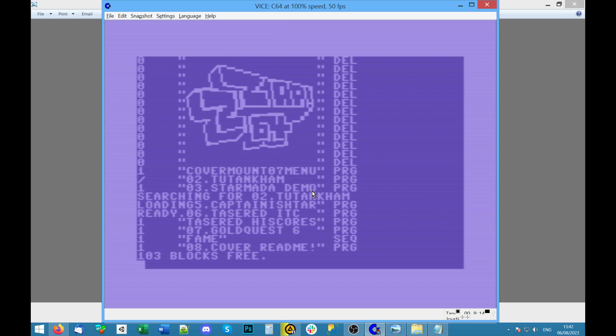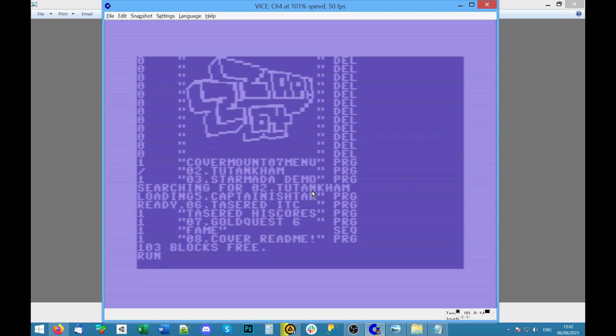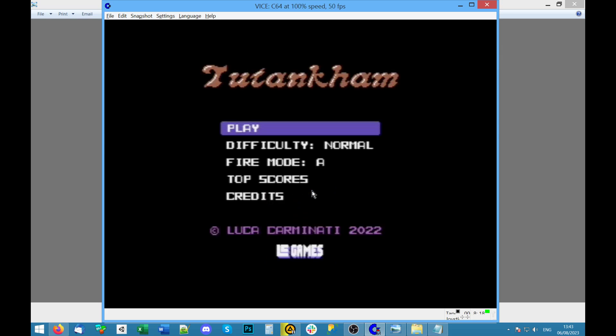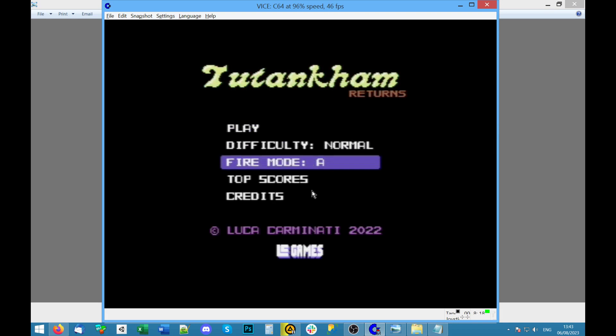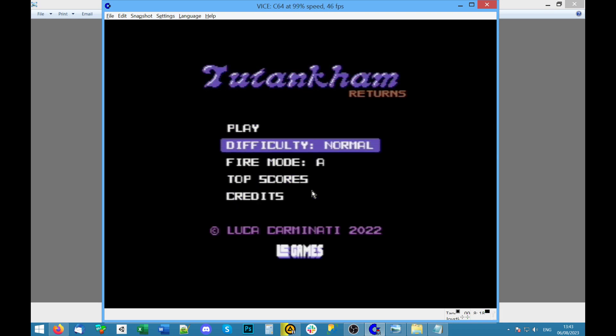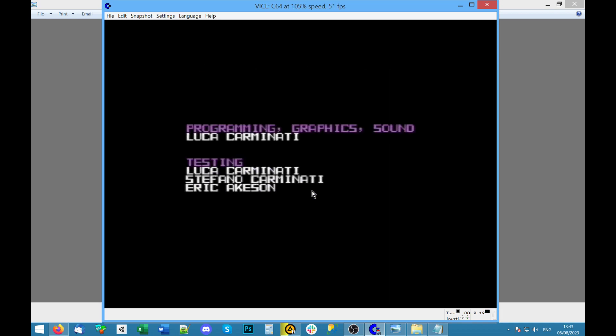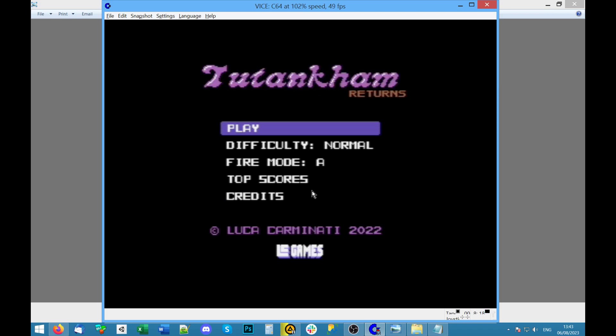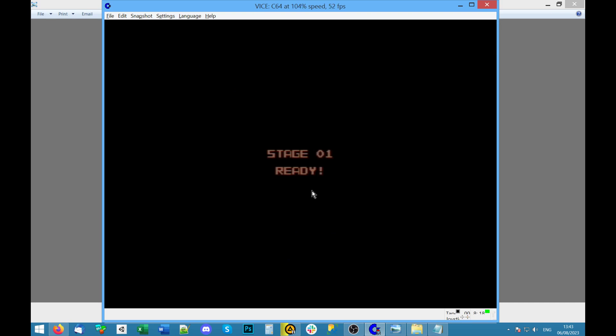Let's see what number 2 is — that's spelled weird: Tootencalm. This game is a tribute — press fire. The joystick operates the menu. Let's look at the credits: Luca Carminati. I definitely admire these people who've managed to make Commodore 64 games in 2022. I would like to do that myself as a hobby project someday. I used to code in BASIC and a little bit in assembly on these.